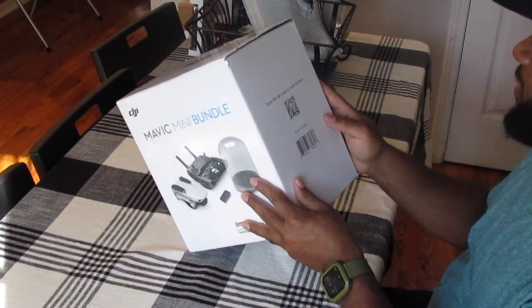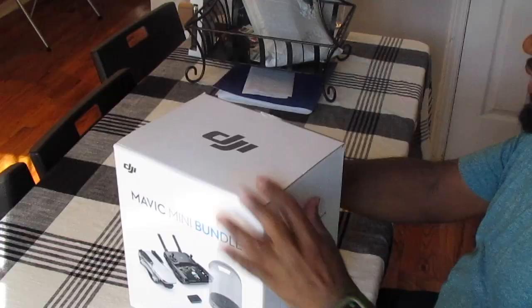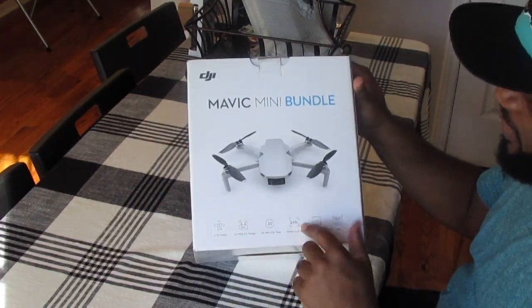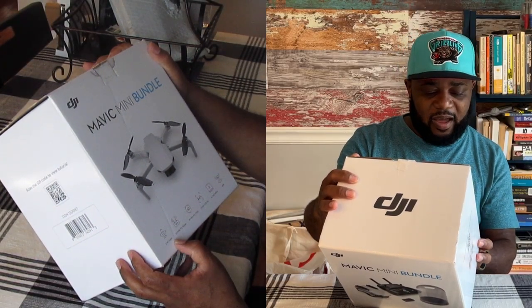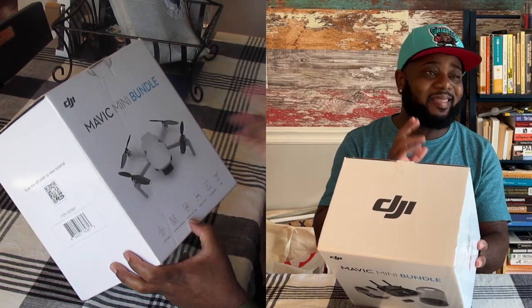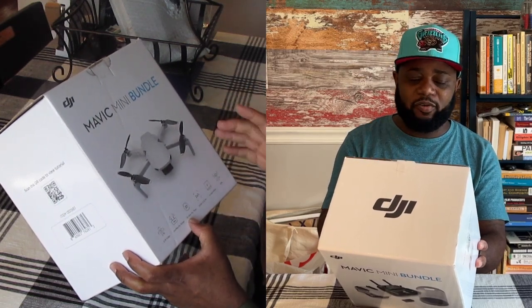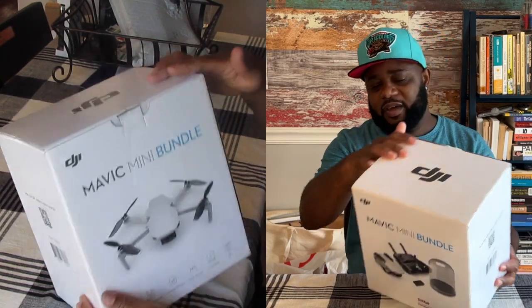On the box it says: scan QR code to view tutorial — I'll get into that later. We can see all the stats at the bottom of the box: 2.7K video, 2.4 miles fly range, 30 minutes fly time. I'm a little disappointed by that, but I think I'm going to get an extra battery or do some research to see if there's anything to extend the battery life. Y'all feel free to hit me in the comments with recommendations. It's under 5.5 pounds, has an in-app editor, and of course GPS.